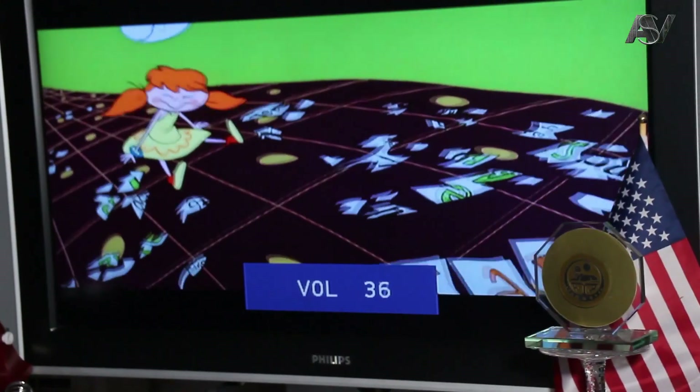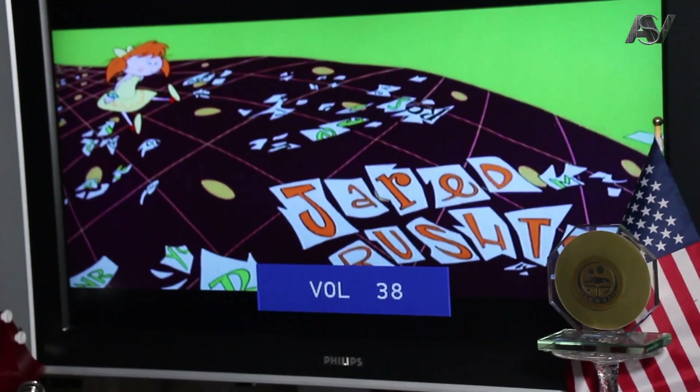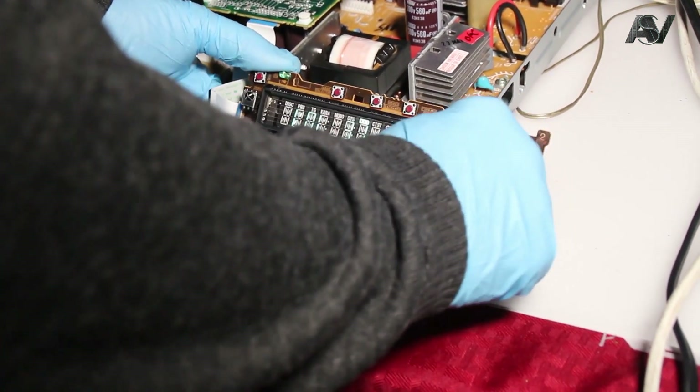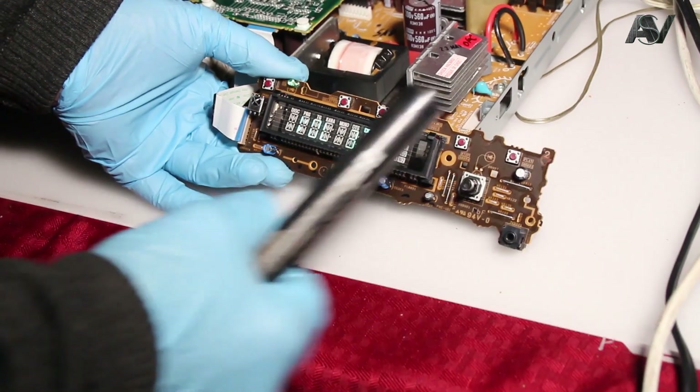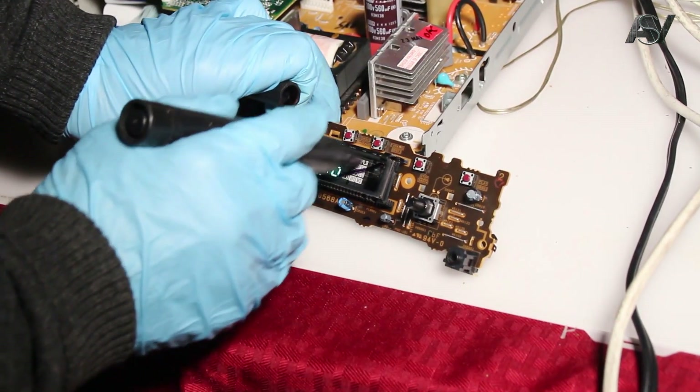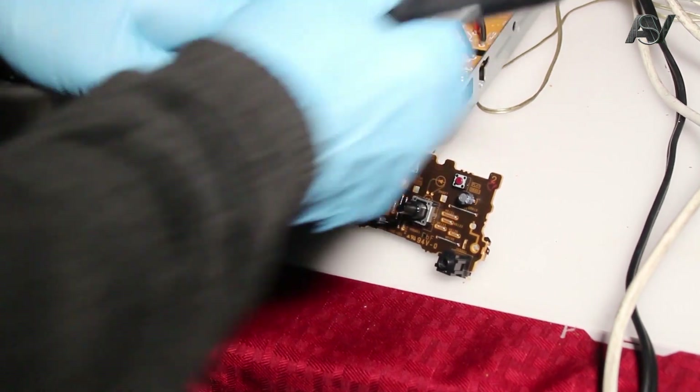Here we see on the TV app that the volume works, but there is no sound. This point leads everyone into confusion. An actual similar breakdown of non-working audio occurs if the volume circuit board has a crack.